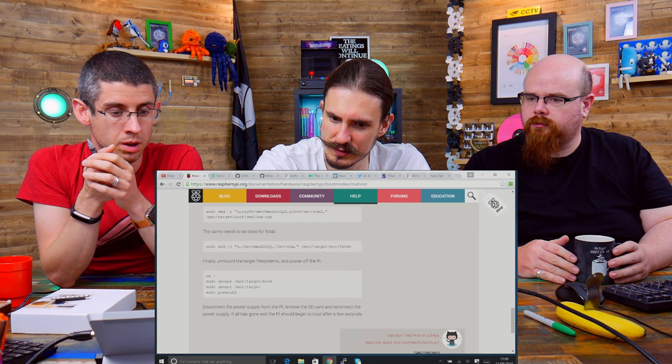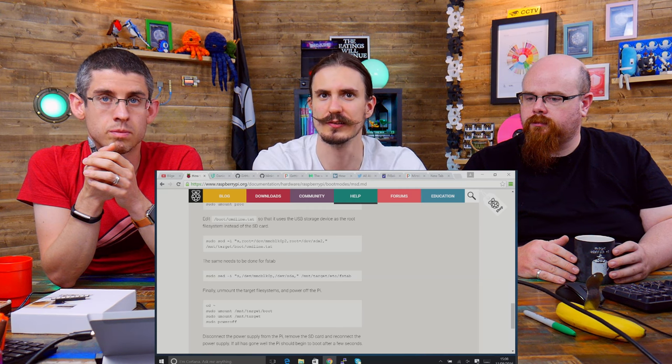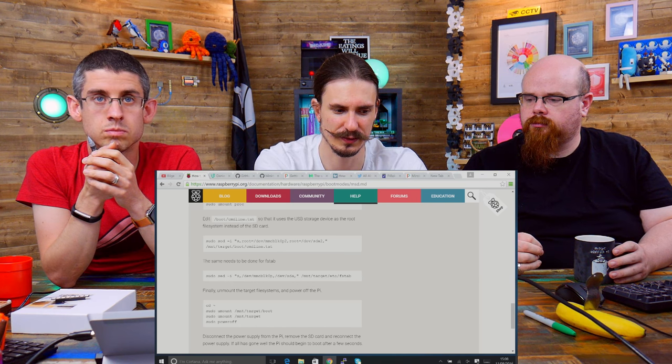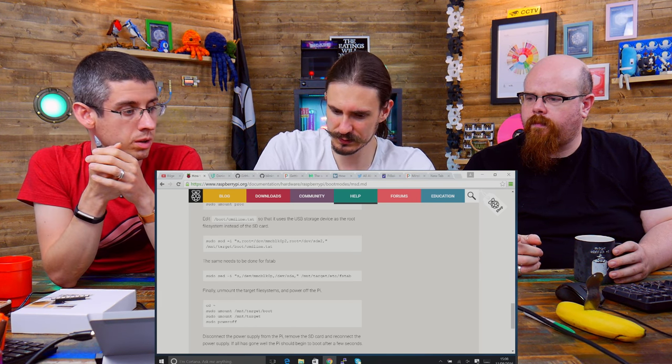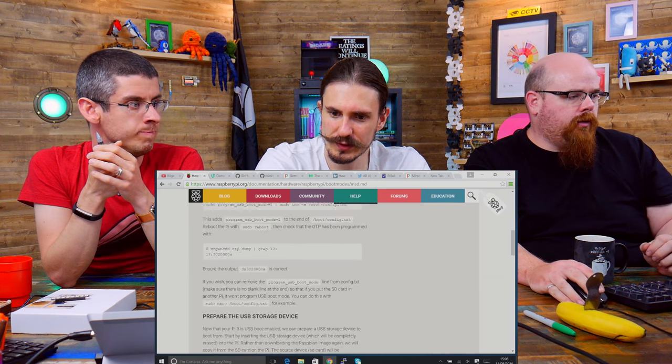I plugged the USB stick into my running Pi, loaded up the file system and made the other change — changing fstab to make sure it mounts the two partitions on the USB drive at boot up and doesn't try to mount the SD card. Then there are the one-time fuses — there are two one-time programmable fuses which cannot ever be unset. They handle enabling boot from USB, and also a timeout delay from two seconds to five seconds for sluggish USB devices.